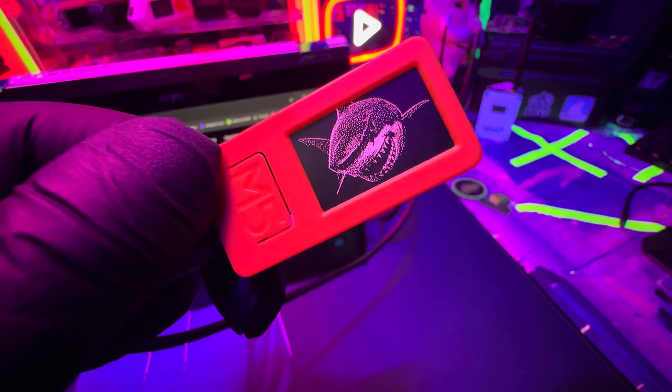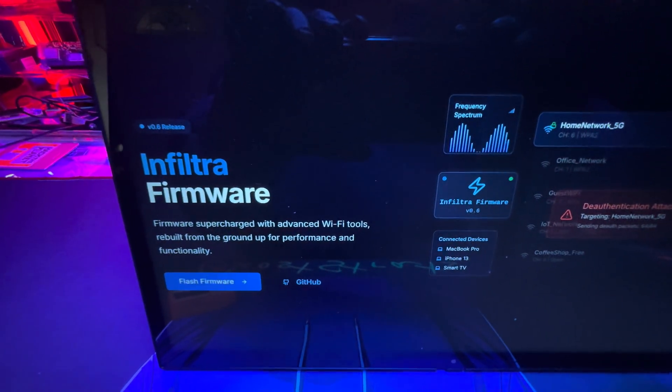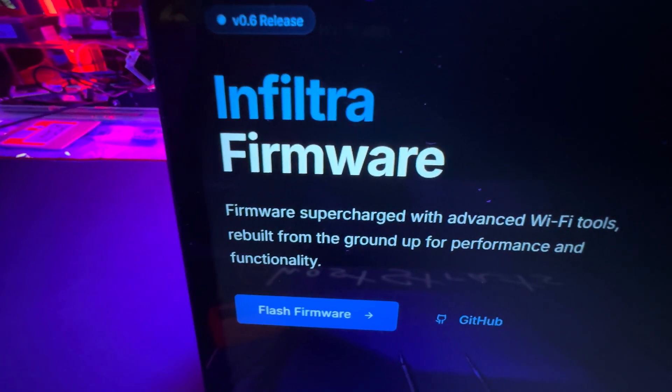The Bruce firmware is a more stable, more tested firmware — minimal aggravation. It's perfect for demos and learning environments, but Infiltra is for the next level.